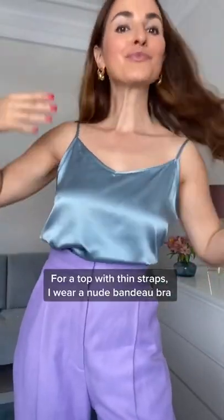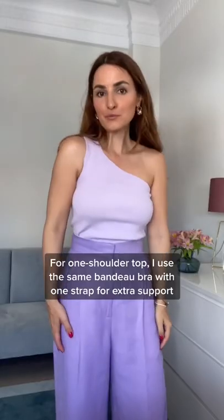For a top with thin straps, I usually wear a bandeau bra. For a one-shoulder top, I use the same bandeau bra with just one strap detached for it, with no support.